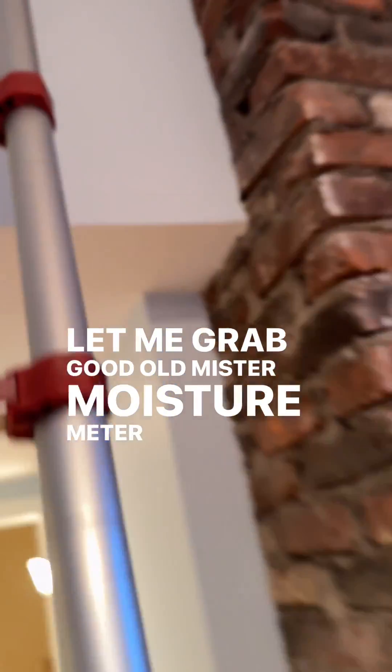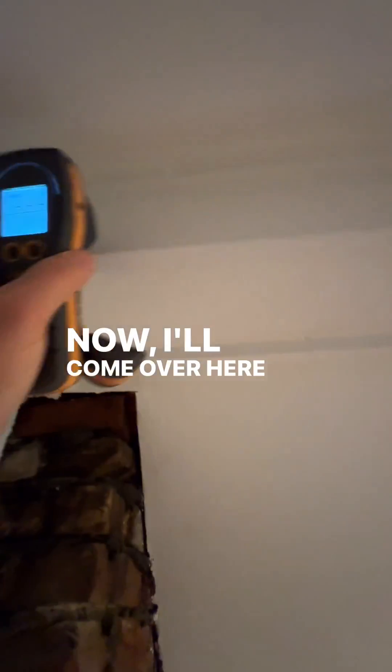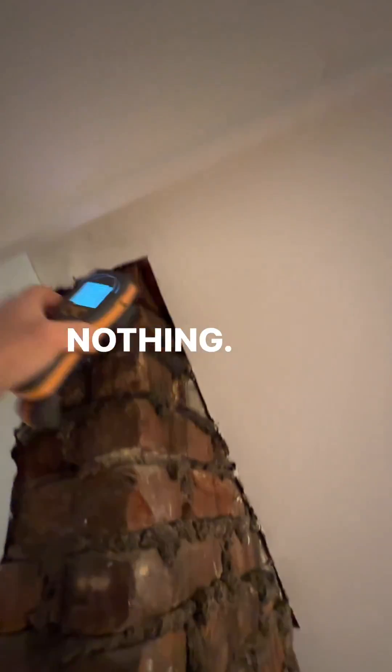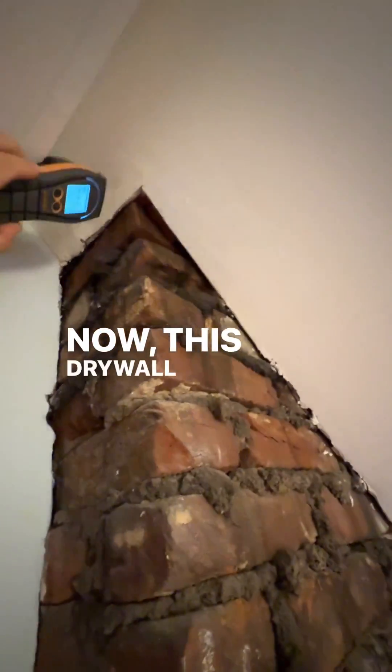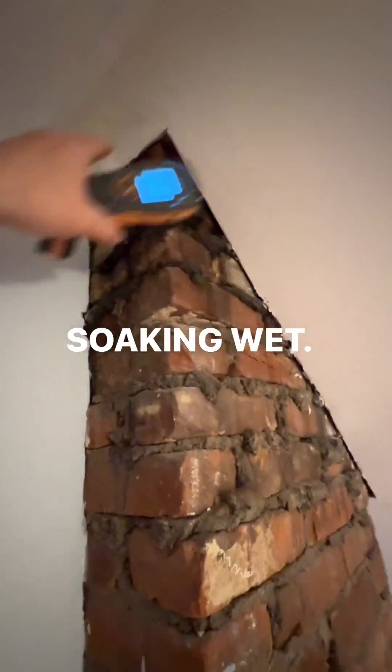Let me grab good old Mr. moisture meter and we'll get closer. I'll come over here and we'll just do a quick little check. Nothing. Now this drywall that looked perfectly fine with the thermal — soaking wet.